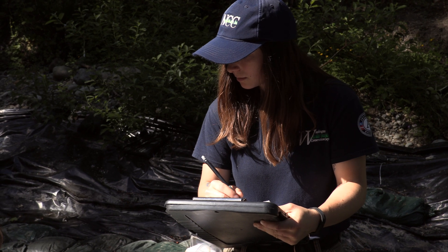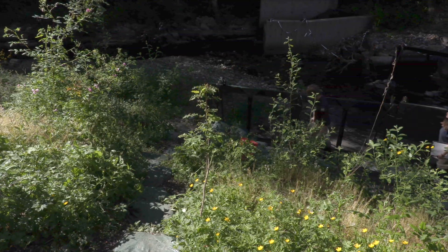Understanding what types of fish and how many of each kind are in a stream helps inform decisions regarding the management and protection of our natural resources.